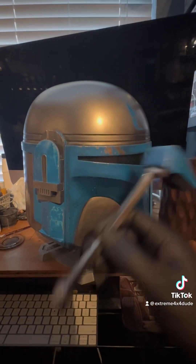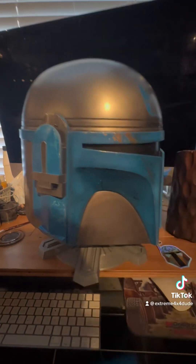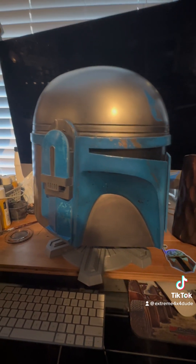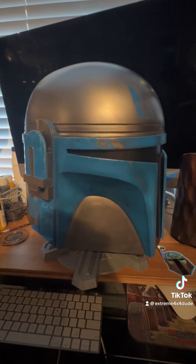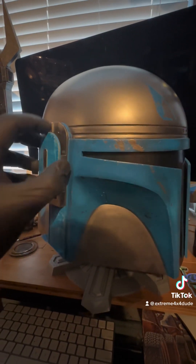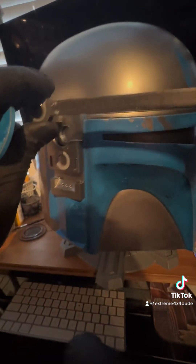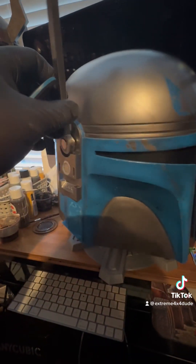I've got the helmet set up on the base, and I really wanted to show you the detail on this thing. This viewfinder is awesome, but I've got to show you something even better — this just blows me away. This man is a genius. I kept thinking, how am I going to get this sucker in there? Do I have to take it apart and screw things? Watch this. Boop. Magnets. The guy is a genius — it's held on by magnets. The thing just snaps in there with magnets. That's brilliant. I love it.